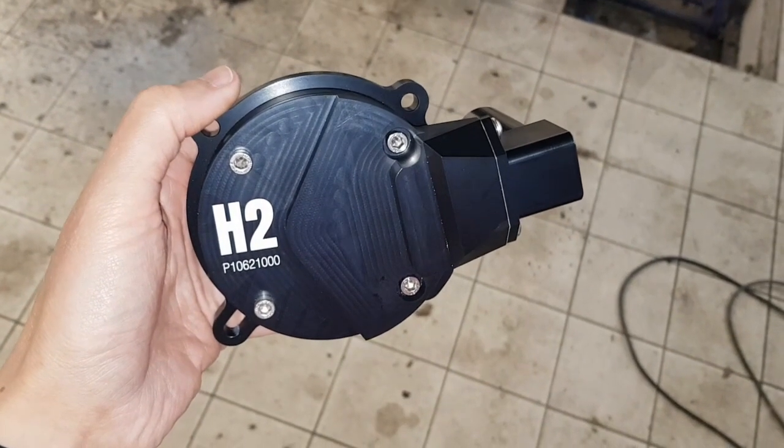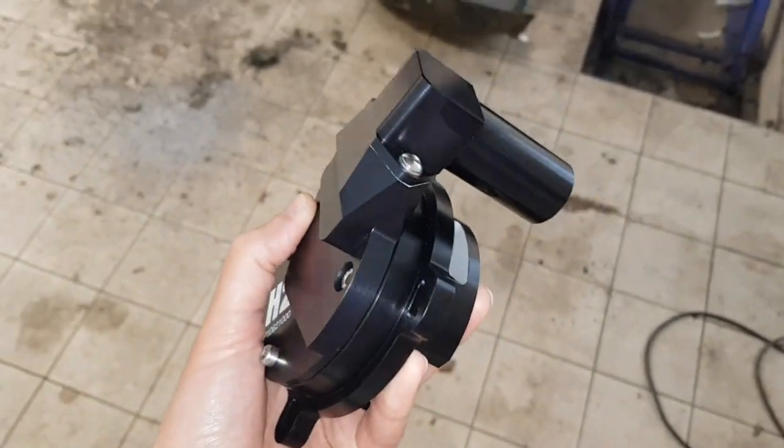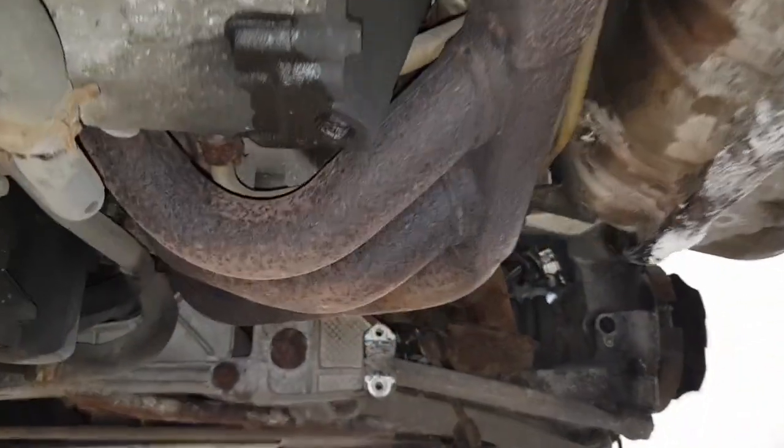In this video I'm going to quickly go through the process for installing the H2 dual scavenge pump on the Porsche 3.4 litre flat six engine as found in the 996 Carrera.